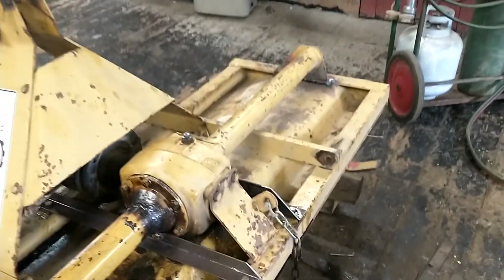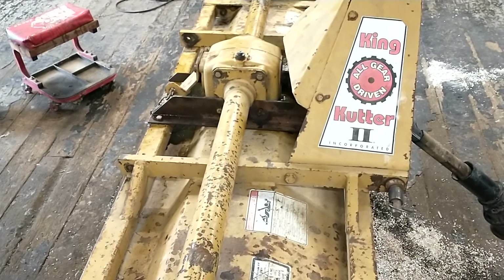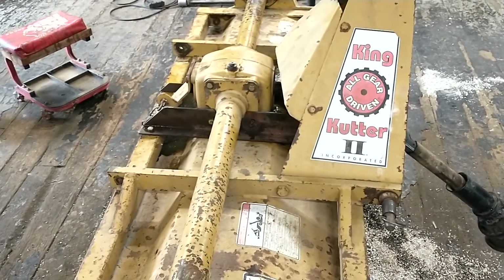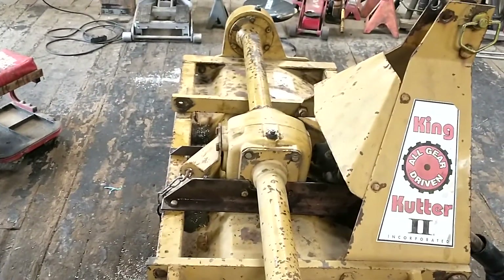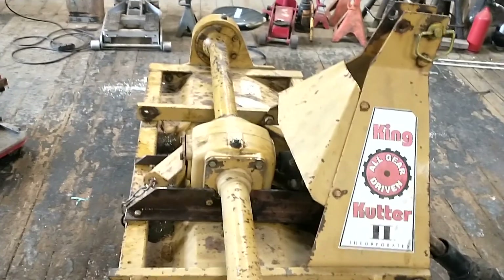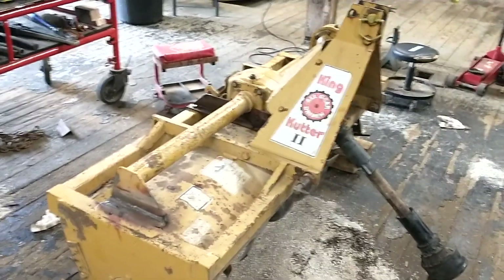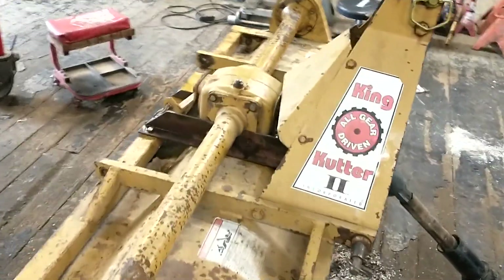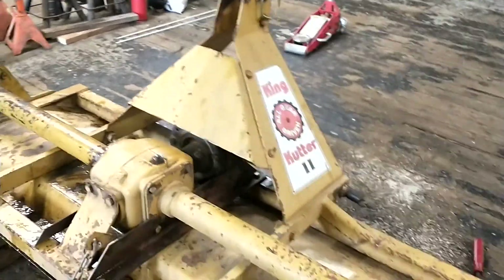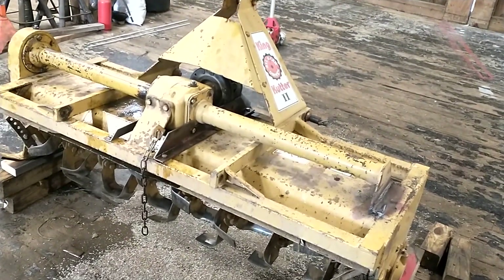If you're looking at a King Cutter or you need to fix or brace yours up, I recommend doing this. If you just got one and it's set up the same way, I recommend getting two pieces of angle iron and doing the same thing. Other than that, no complaints — the thing works fantastic. It will turn absolutely fresh ground into finely chopped soil. Just a heads up on it.